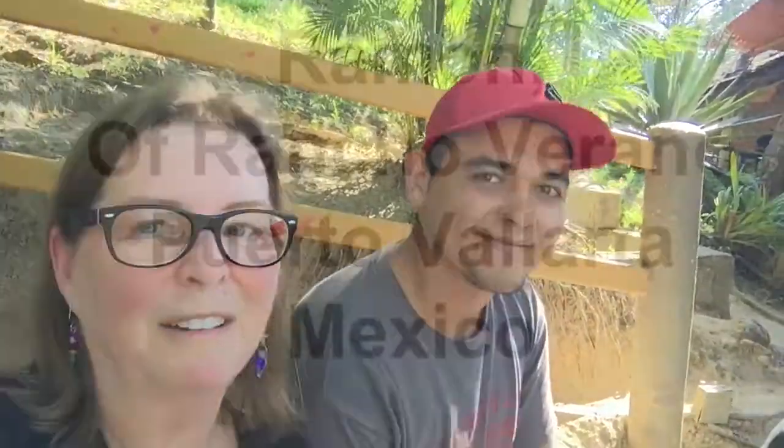Hey everybody, it's Cindy Richards from TravelingMom.com and I am here in Mexico at a tequila factory — Rancho Verano. We're here to learn the right way to drink tequila, because that's a really important lesson in life.